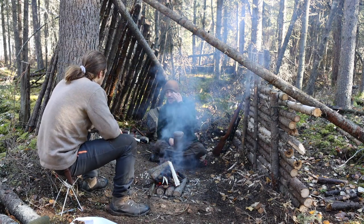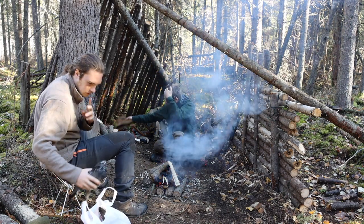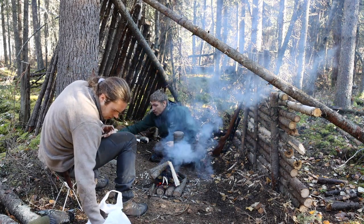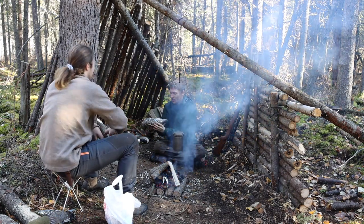Do you want to start plucking the birds? Yeah, we can start doing that. Because I'm fairly confident that this fire is going to be fairly self-sufficient, and if not, we can certainly add to it. Man, the camp aesthetic is so beautiful.